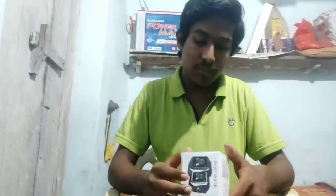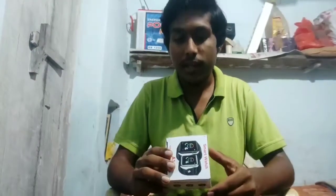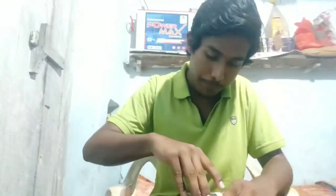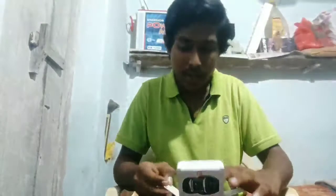The smartwatch has many features including a pedometer, call reminder, Bluetooth, and sleep monitoring.